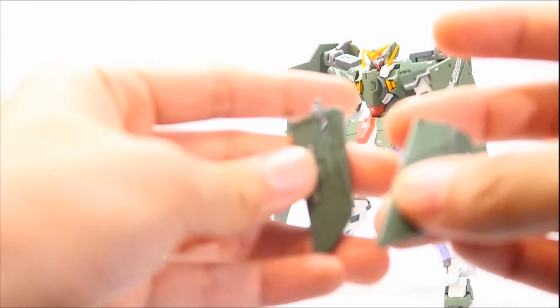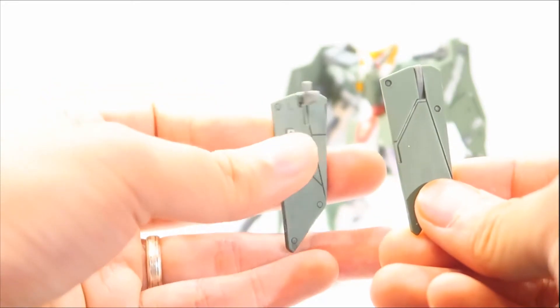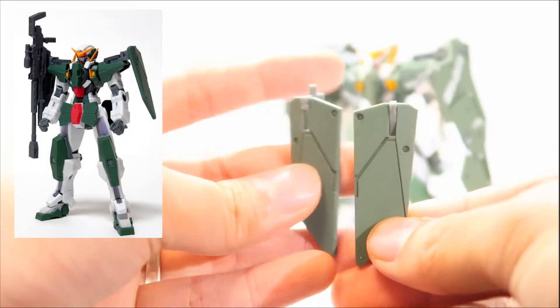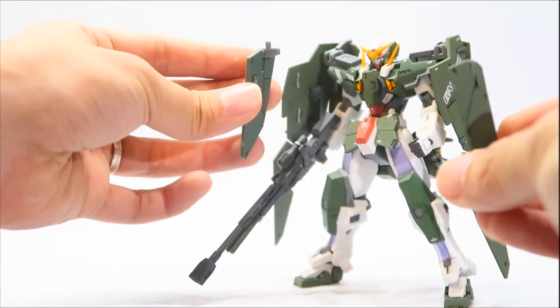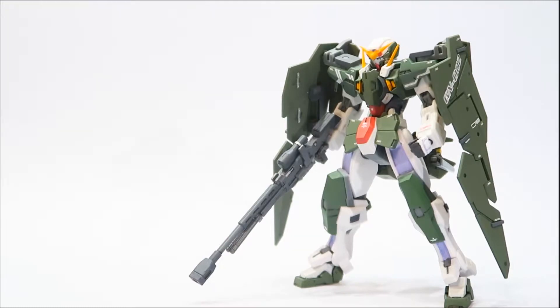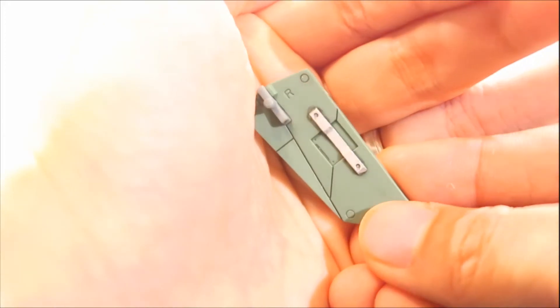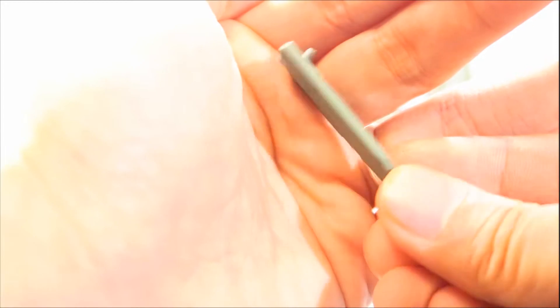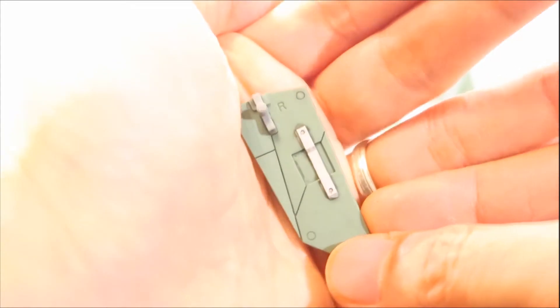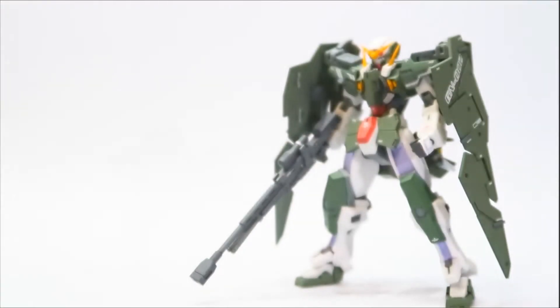Now, the default accessory for the GN full shield is just this small piece that pegs onto the sides where the GN shields are — that's not really enough for me. I prefer the GN full shield, which comes with these panels. I panel lined it and added some details — I added silver paint apps on the default full GN shield, because this one is just molded in gray, and most are green, and I didn't really like that.